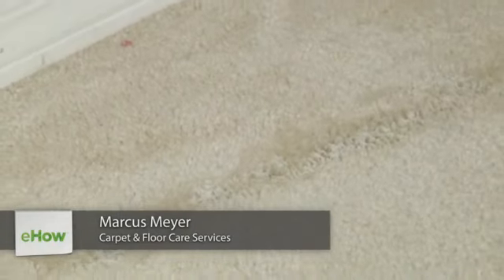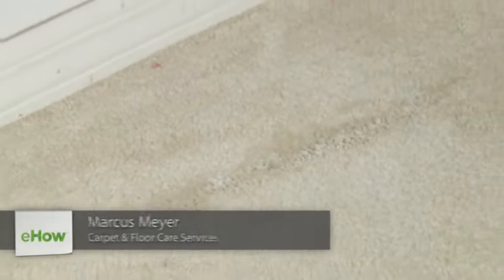Hello, I am Marcus Meyer with Gator Cleaning Solutions on how to clean stale milk smell from the carpet.